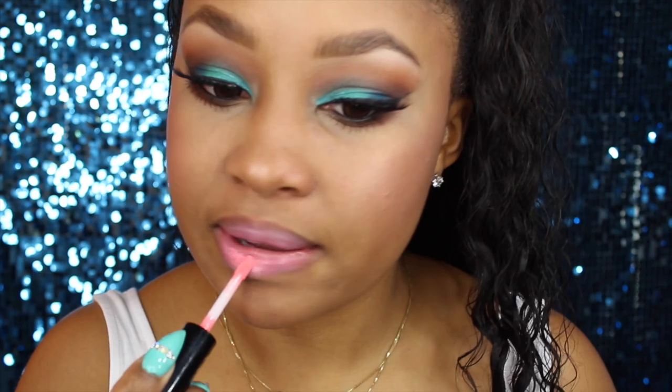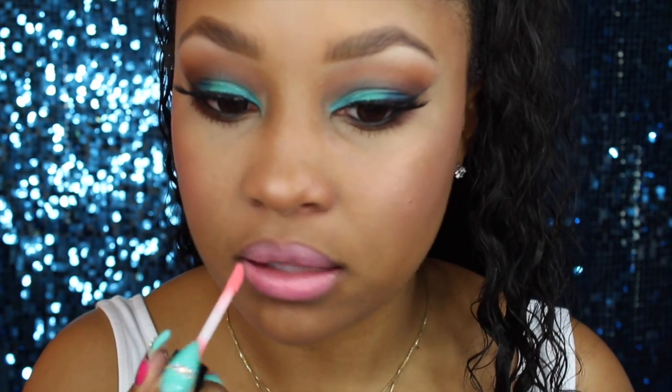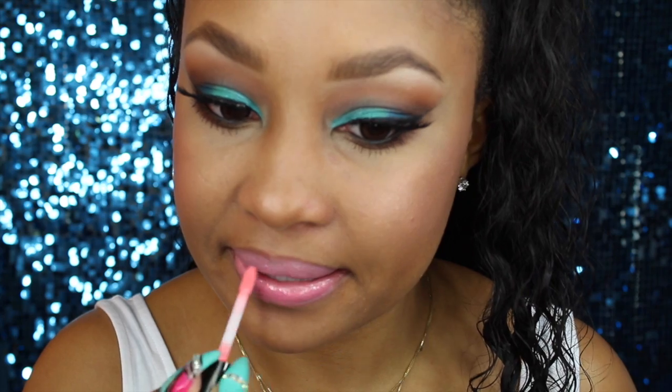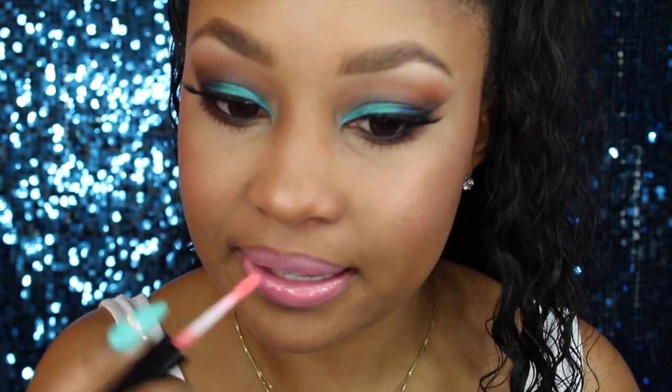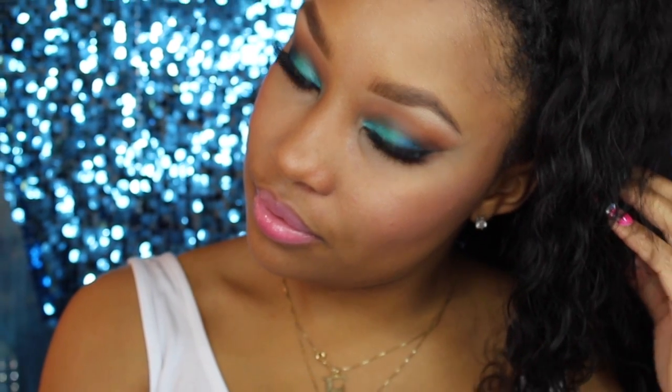The lipstick I'm applying is MAC Sweet Experience — a limited edition color, but there are many similar dupes. I just blotted it on because I didn't want it to be too much. The gloss I'm applying on top is also by MAC, called Lots of Laughs. Both were from the same collection but there are plenty of other dupes you can find. That's pretty much the look — I wanted something pinky coral on the lips with these really nice blue mermaid eyes. If you dolls have any questions, leave them down below, and don't forget to rate, comment, and subscribe. Bye dolls!